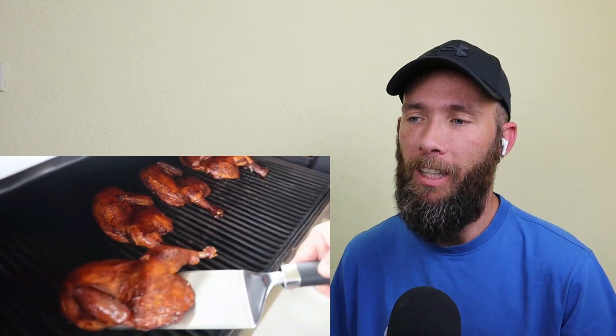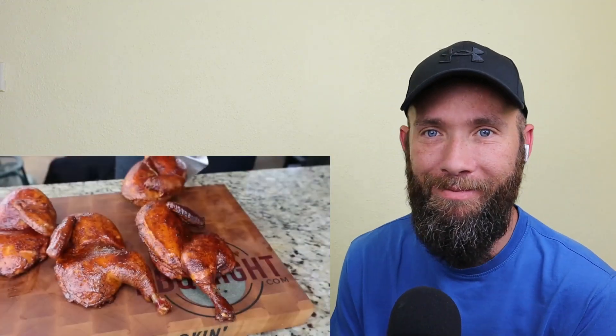We've got the chicken back on for the glaze. All we need is about 15-20 minutes — hold that temp steady and just let it die down a little. We've got a little light smoke coming, that's perfect. Just watch it, don't let it burn. It's been 15 minutes — look at these glazed chicken halves. They soaked up a little bit of that hickory smoke. I know it's going to be juicy, I know it's going to be tender. It's time to eat some chicken.